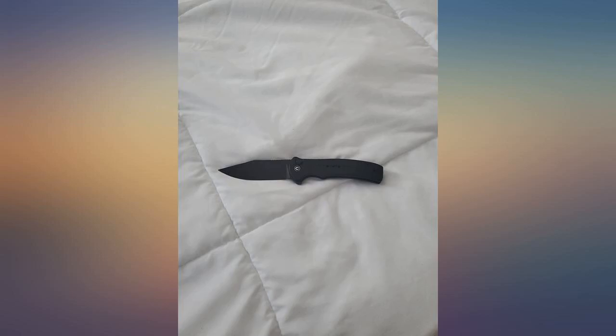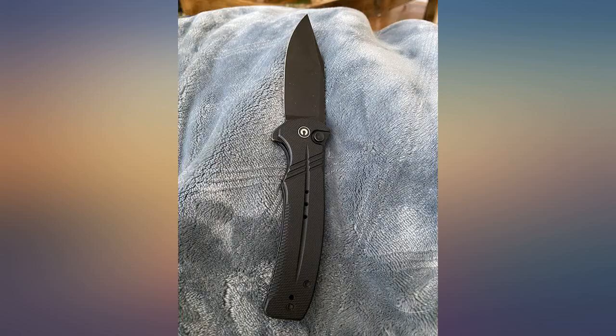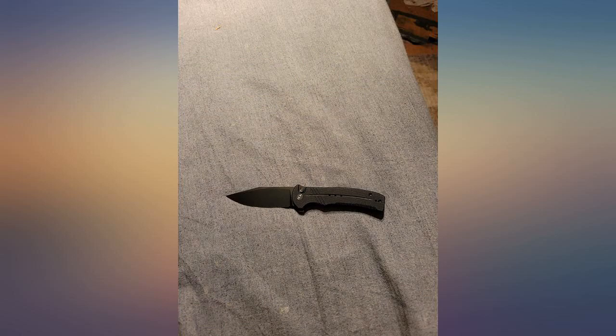Seems well made — the handle is good, button lock works well. After playing with it, the flipper was quick. The blade stock is very thin, makes for a good slicer, pretty sharp, but really really thin blade. I could be wrong, but I would be surprised if the blade held up to everyday use. Wanted to love it but it fell short.